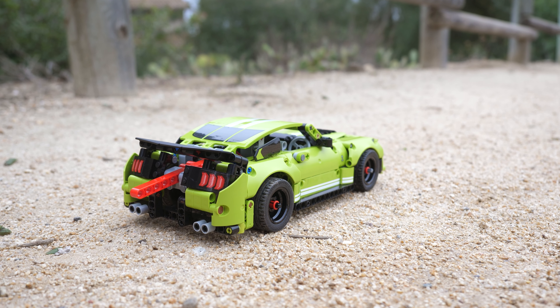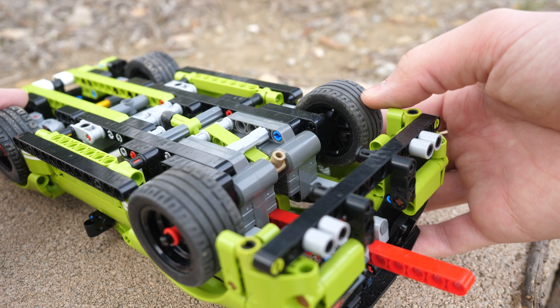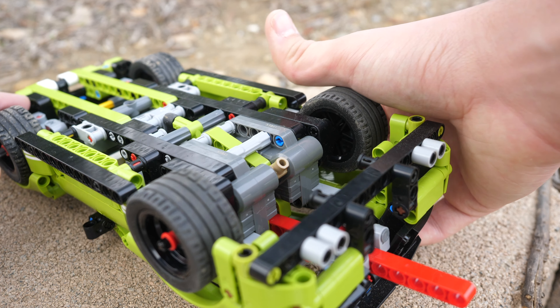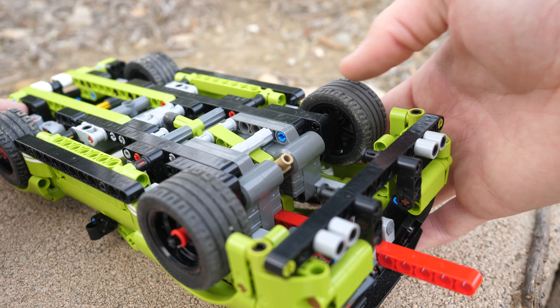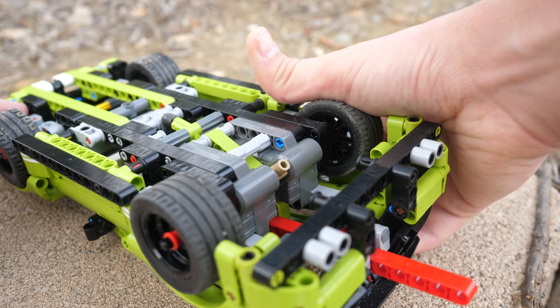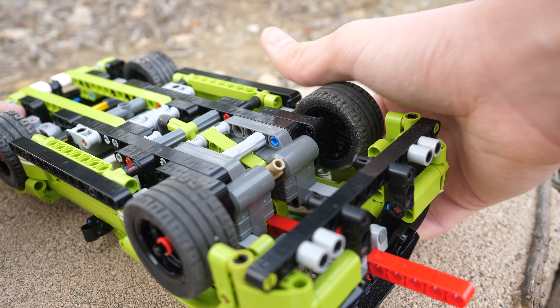You do get this lever over here, and whenever you push it down, the pullback motors are released. The mechanism itself is very simple but also quite effective. I do appreciate that we get at least some sort of mechanism in the car since it is a Technic set after all.